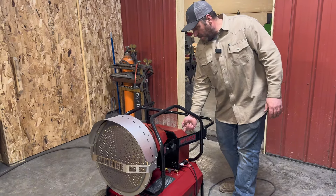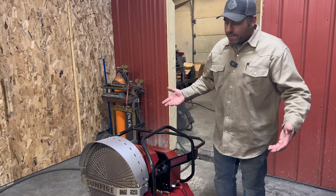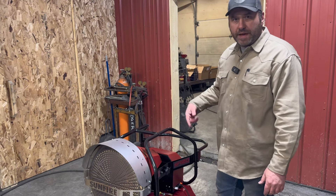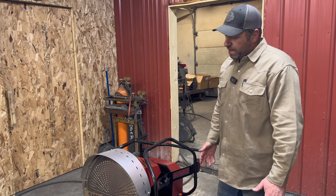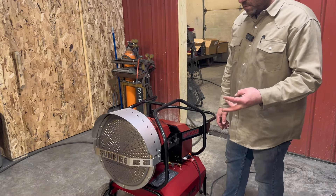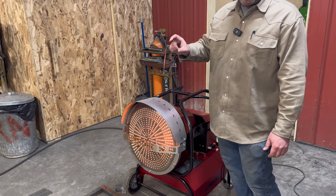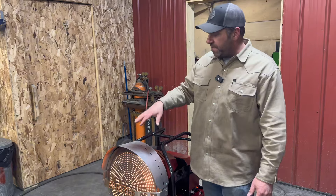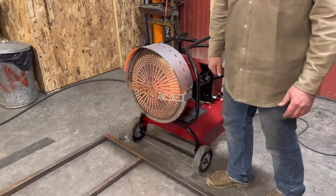Go ahead and start it up to give you a chance to see how it starts and get a sound reference for how loud it is — and we'll see how much smoke, if any, when we light it up. To light it up you basically just turn the button on. It goes through a startup cycle. You can hear the fan kicking on, and you'll hear the igniter when it ignites. The manual does say you could see a small amount of smoke when it lights, and that's what we see there — that's why they recommend having ventilation. But immediately you can feel the heat coming off this thing.